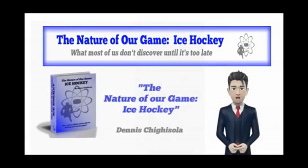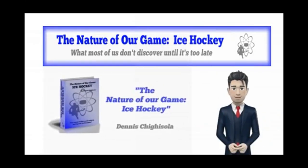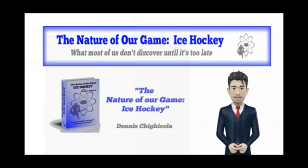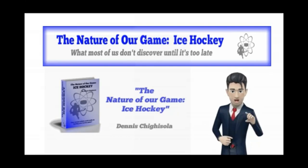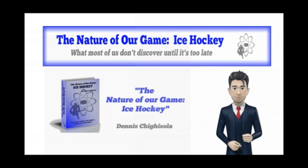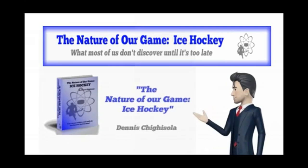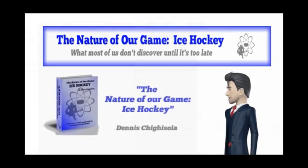The Nature of Our Game by Dennis Chigasolas ranks with other high-level essays authored by the likes of Gladwell, Percival, and Coyle. It's an in-depth study of our game — about the challenges players face in the heat of battle, and about the things that influence the way players need to train, both off and on the ice. Get it now and be well armed to answer almost any question that arises about our game.